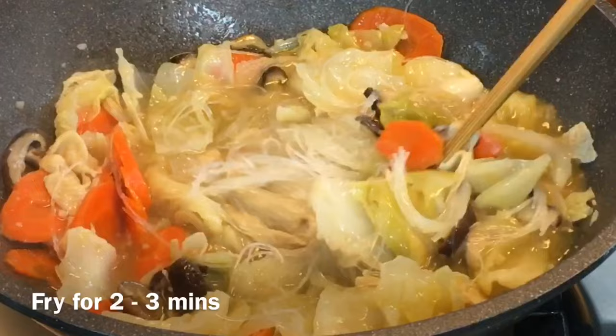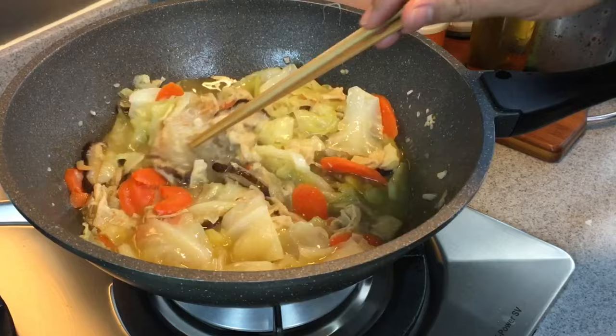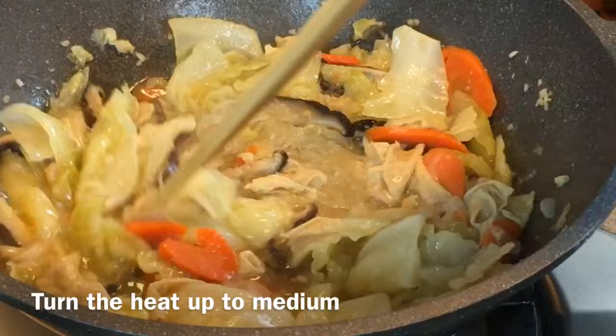Before we serve this, let's just give this a taste. Wow, really, really good. We just need to add in a little bit of salt and sugar just to balance up the taste — half a teaspoon of salt and one quarter of a teaspoon of sugar. Gonna heat up to medium now and just stir it in.